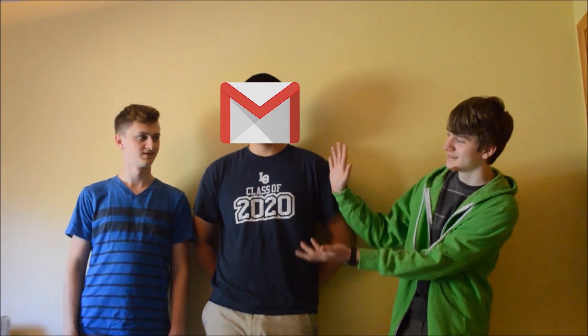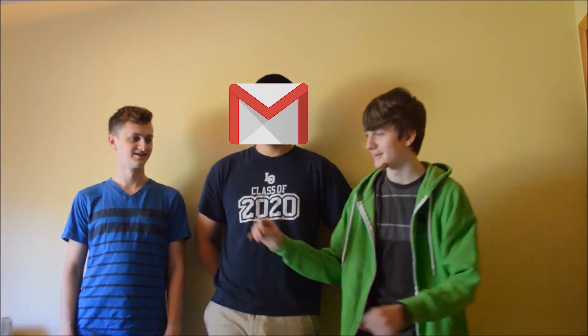Thanks for watching. If you have any questions, you can leave a comment below or send us an email at the address shown, or message us on Facebook.